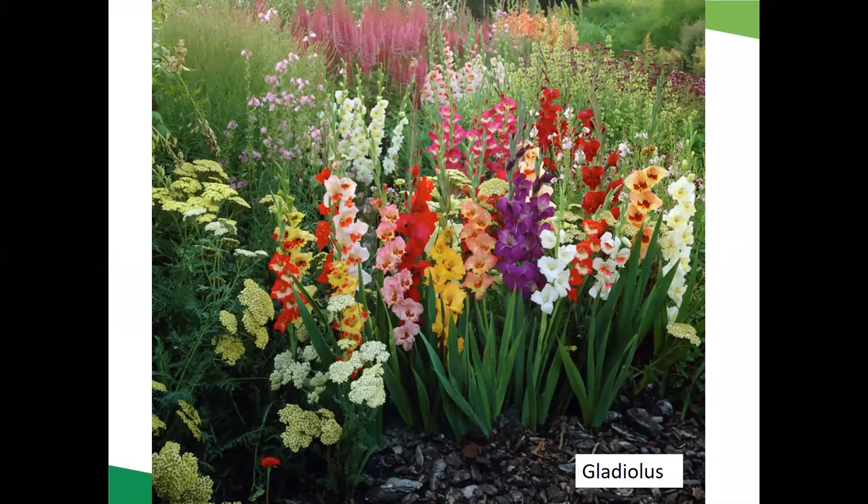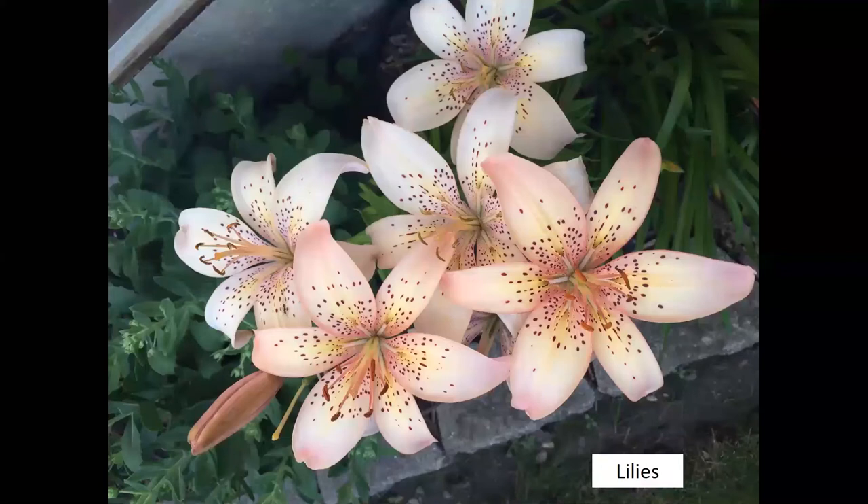One of my favorite dahlias is 'Cafe au Lait' — as big as your face, a big dinner plate dahlia that's very popular for weddings. Another summer bulb you can tuck into your garden is gladiolus — a corm you plant in the ground that produces a beautiful flower. You can dig them up and store for winter, or occasionally they'll overwinter on their own if you have a mild enough winter.